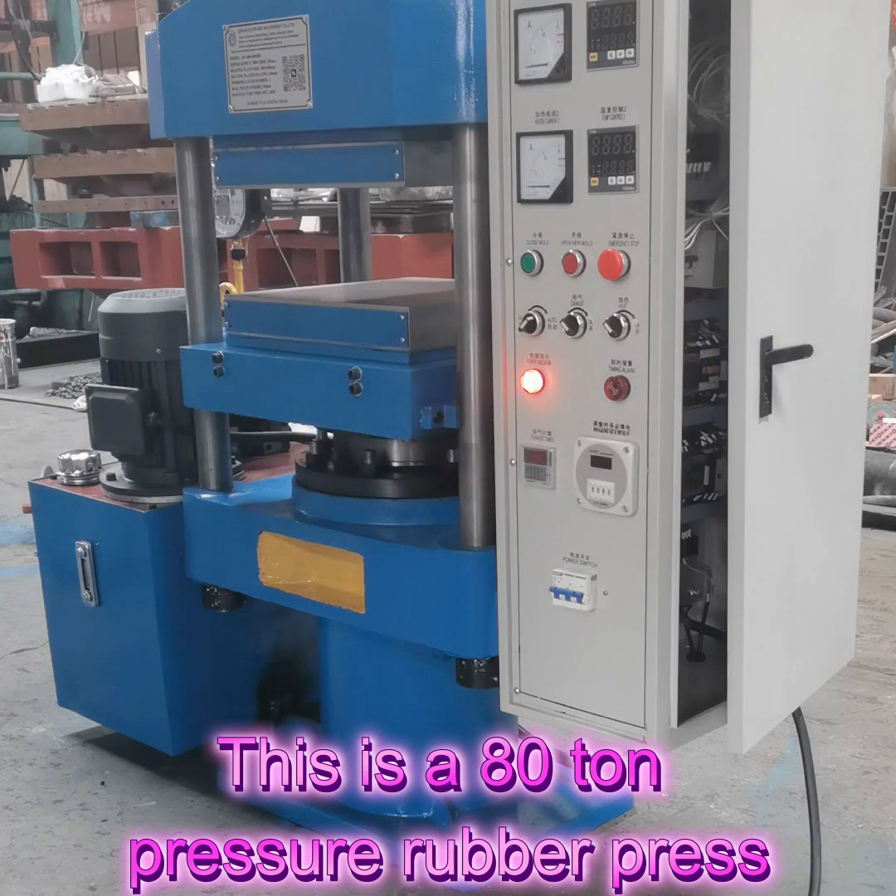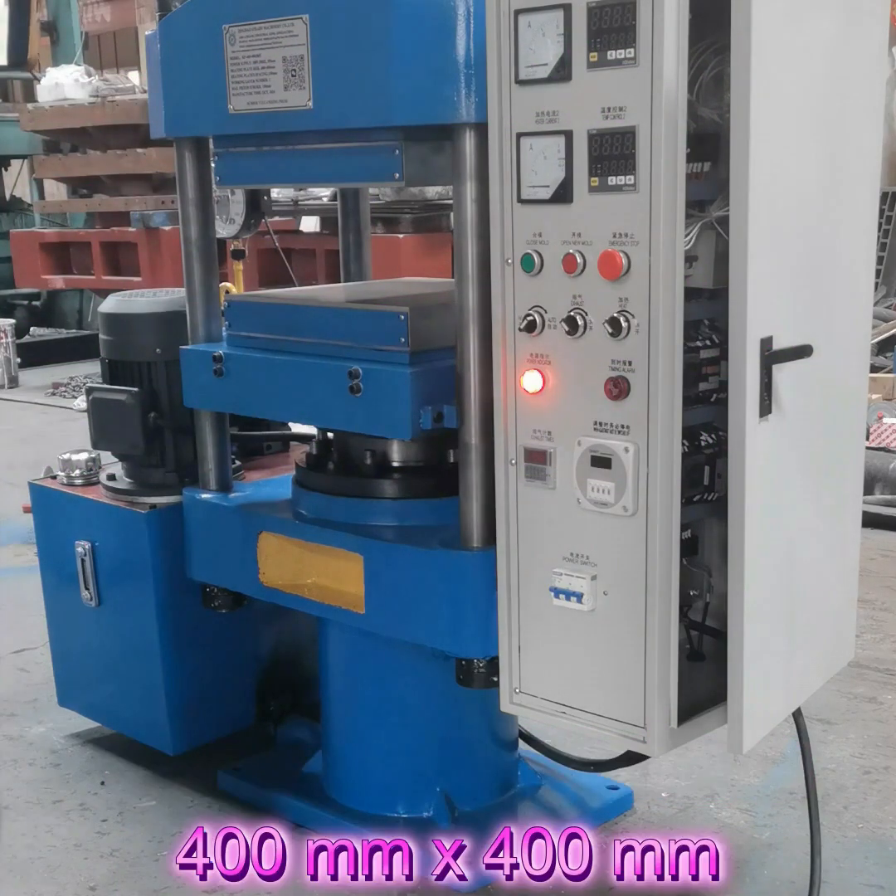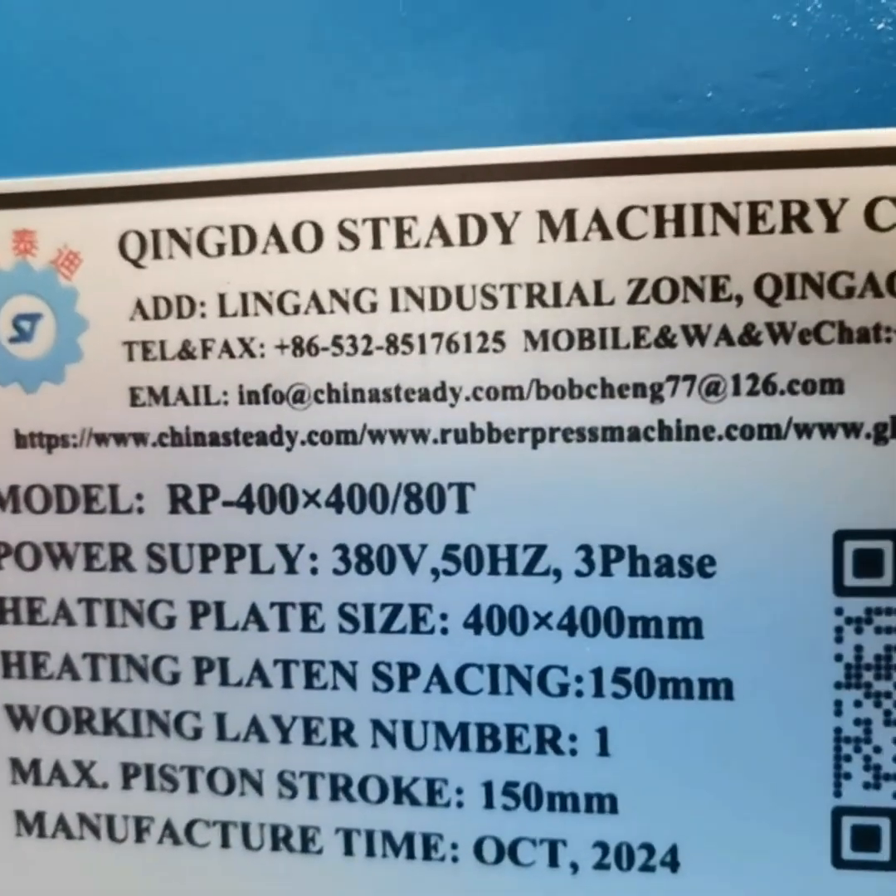This is 80 times pressure. The heating platform is set to 400mm, 10, 400mm.